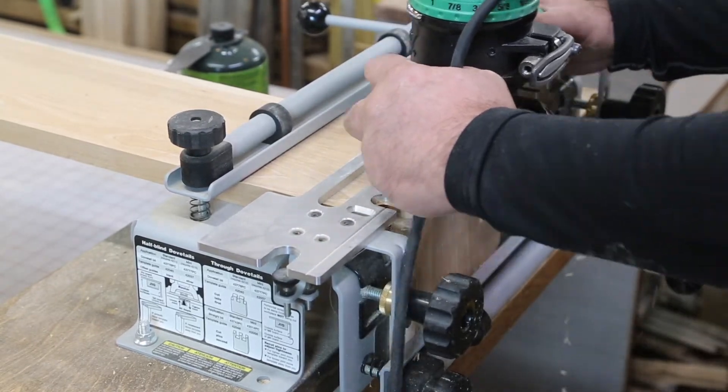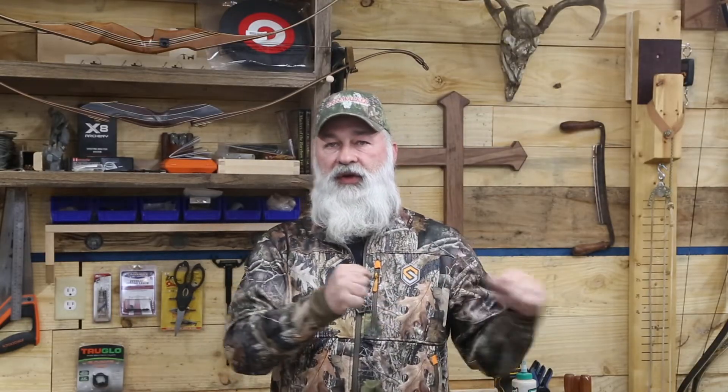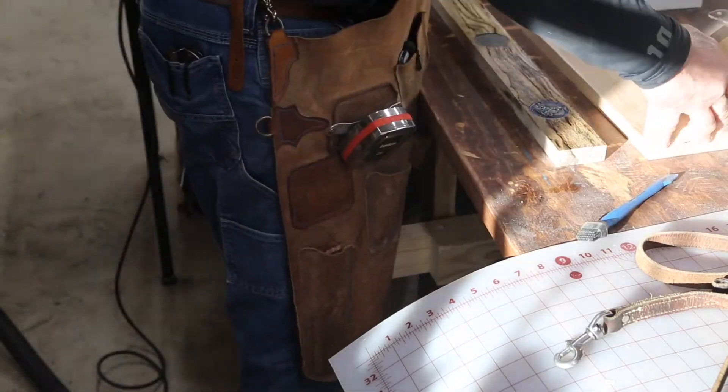Now we're going to set it up. I'm going to lay the pieces out over the dovetail jig and we're going to do that real quick. You're doing two pieces at once doing the half-blind dovetails, so it's real quick and simple — get it lined up and we'll do that. Then we're going to start the glue-up process.